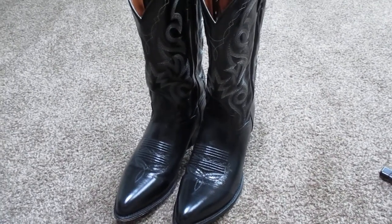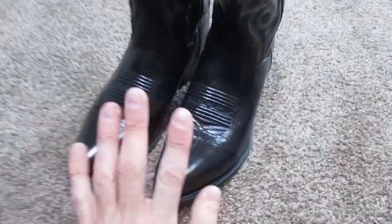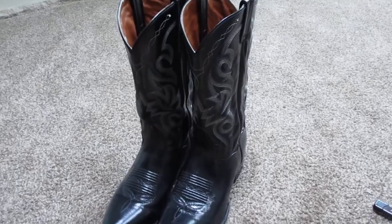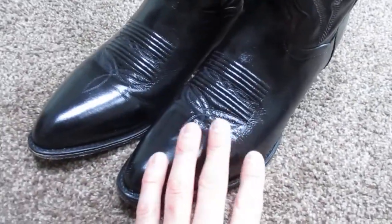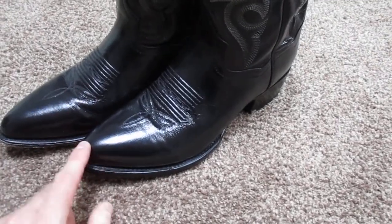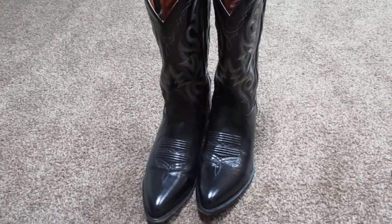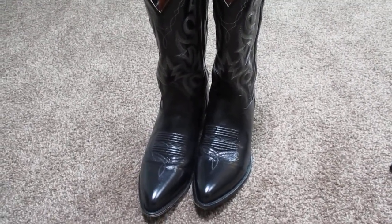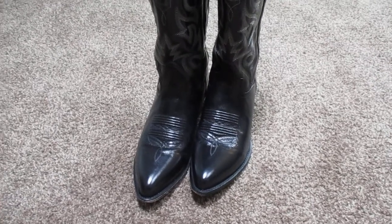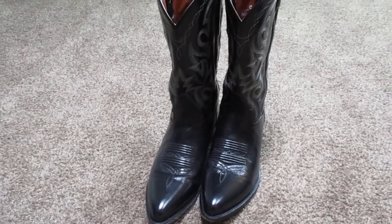I have not had a chance to wear these with a suit yet, but the next time I wear one I'm definitely going to wear these, because they just look really classy. I really like the shine on them — I think that just looks really sharp with the pointed toe and everything. It's just a really good pair of boots for the money. I like Dan Post because they're not cheap, but they're not too expensive either. So for about $170, you're getting a pretty good cowboy boot.